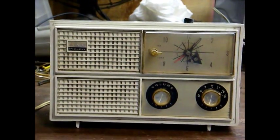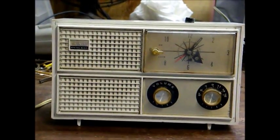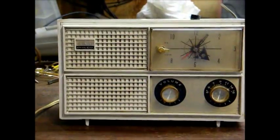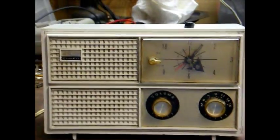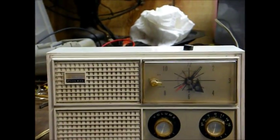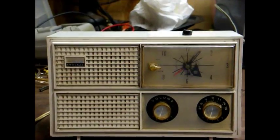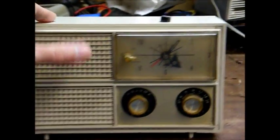Here's a mid-60s Philco AM clock radio that uses vacuum tubes. This thing's kind of beat up and dirty — actually it was much dirtier when I got it, but I cleaned it up a little bit. I picked this up at a flea market for very little.